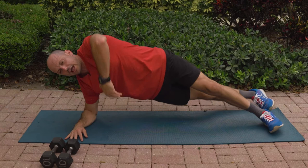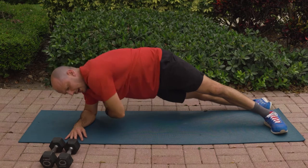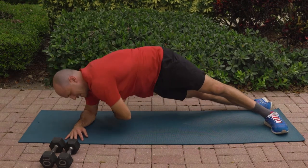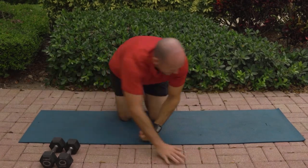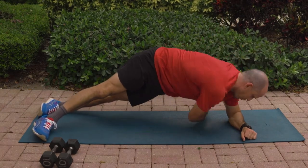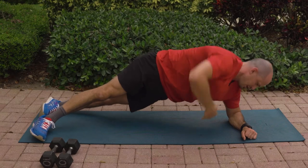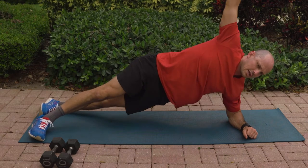Go to your side plank and let's go ahead and add a rotation. Rotate — the upper body is rotating while the lower body is staying nice and steady, creating a good foundation for this rotation. Switch it over to the other side. Elbow underneath and we rotate. Incorporating breathing is really, really important here. And relax.